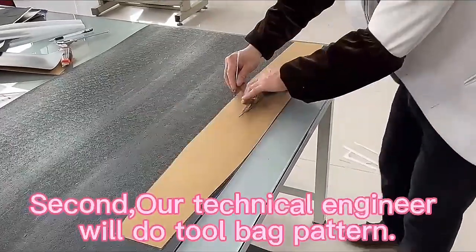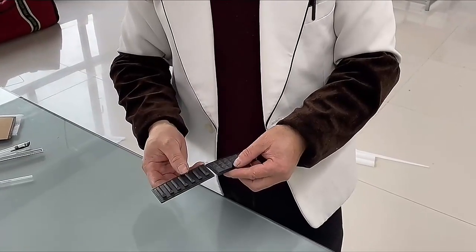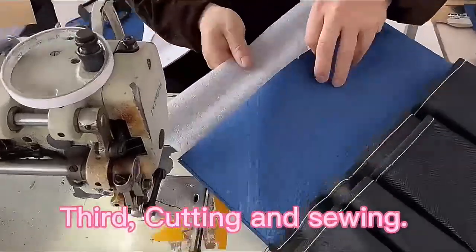Second, our technical engineer will do the tool bag pattern. Third, cutting and sewing.